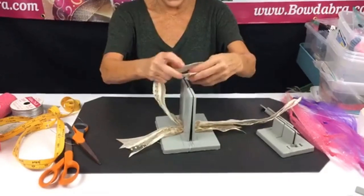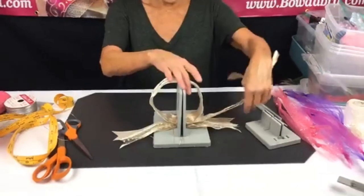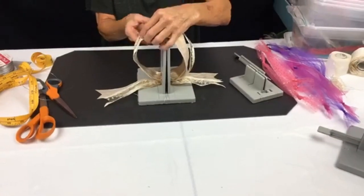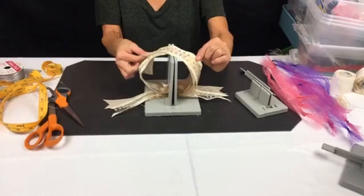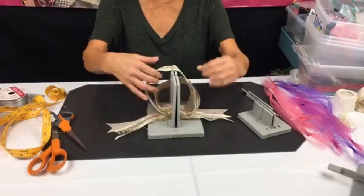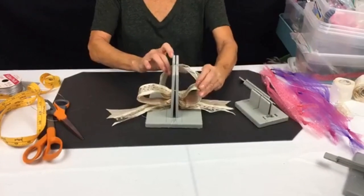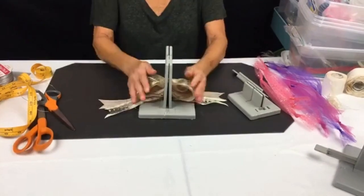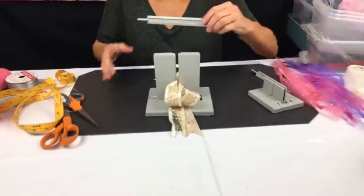I'm going to put that down here, then take the other piece of ribbon and bring it across. This is a great technique if you want to make a bow with no tails — I'm just making an X. I'm going to pull this over here, put it upside down, take my first ribbon and scrunch that down, then the second loops and scrunch those down.